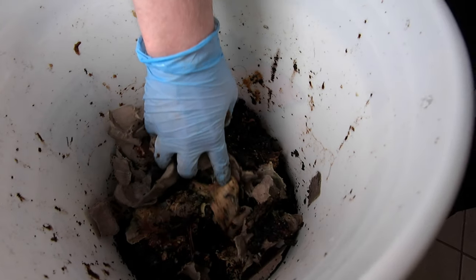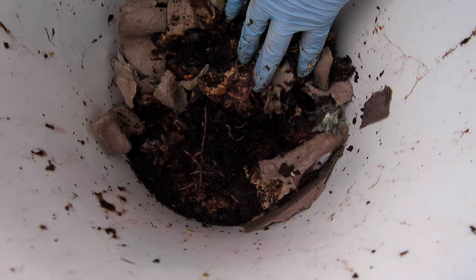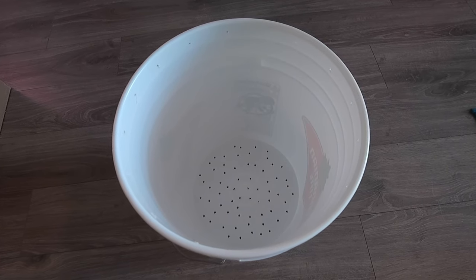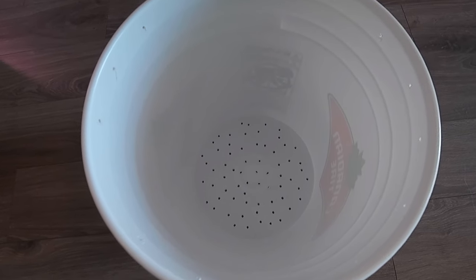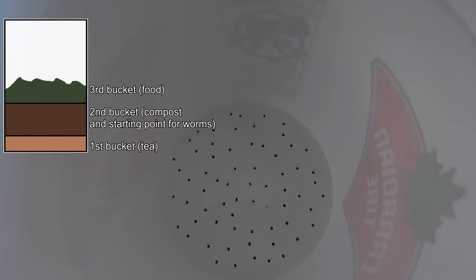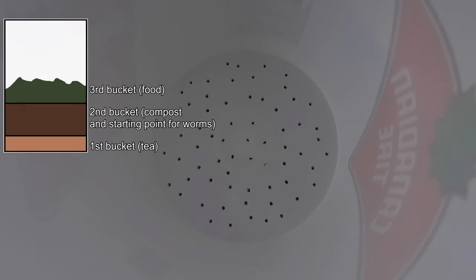In our last video we just finished our final feeding for our second worm bin, and after about two weeks we realized that there was enough matter inside that second bin and that it was probably time to add our third bin. Similarly to the second bin, we had some holes drilled in the bottom — about an eighth inch — to allow the worms to migrate up from the second bucket into the third bucket, and to allow water to fall from the third bucket down into the second and eventually into the first bucket.